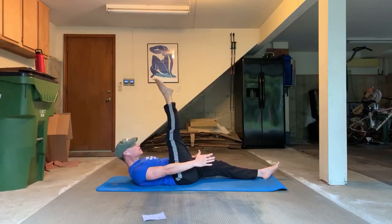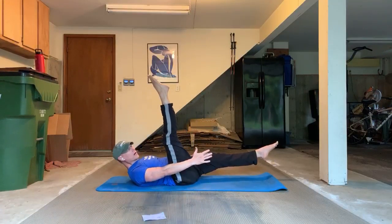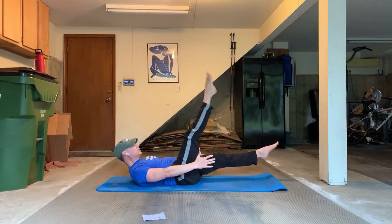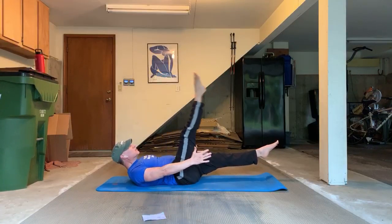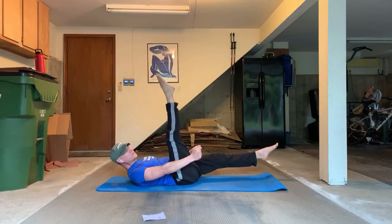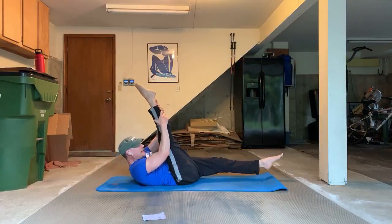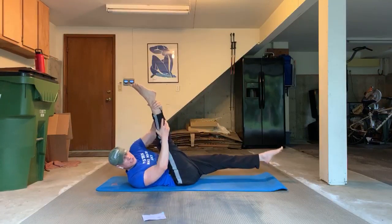Stretch that leg towards you — get some nice lift. You're going to feel some shaking in the back of the leg; that's good. We're stretching the calves and the hamstrings. Now ten times the other direction. In my book I'm doing all sorts of add-ons so you can keep progressing and progressing. There's always something more to keep us challenged and building.